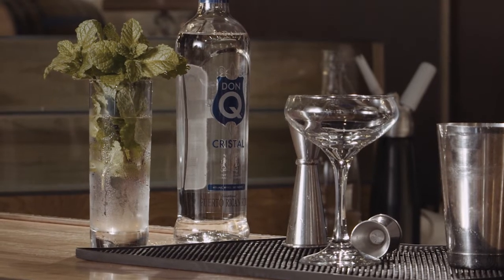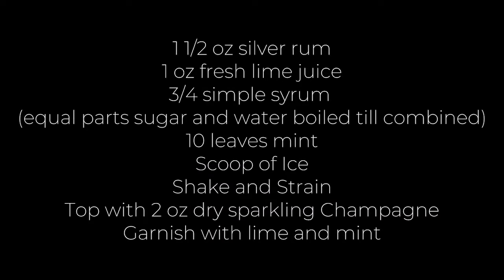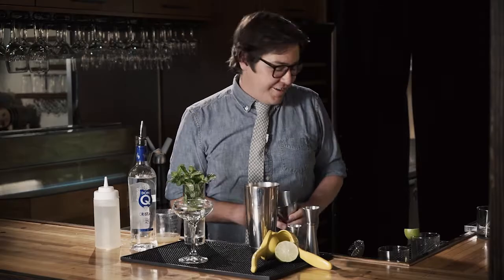All you're gonna need for this — it's called an Old Cuban — is an ounce of lime juice, a couple of leaves of mint, about 10, a bottle of silver rum, we're using a Don Q silver, and three-quarters ounces of simple syrup. Let's get started.